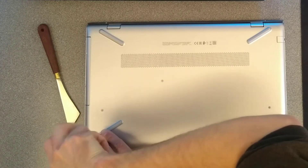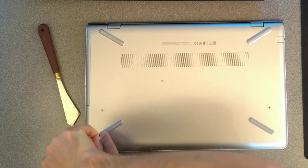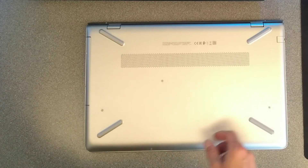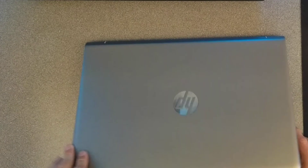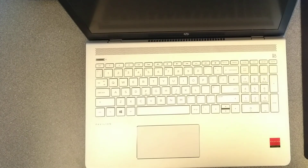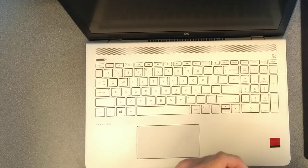And there we have it — that is the hard disk replaced or upgraded on this HP Pavilion laptop. Hopefully this video has been helpful to you. If it has, it would be really helpful to me if you wouldn't mind subscribing to my YouTube channel. You don't need to have the notifications switched on but the subscriber numbers really do help. Thank you very much.